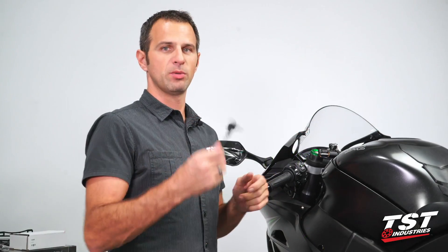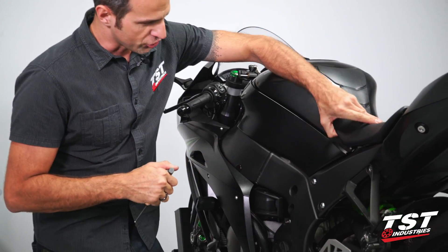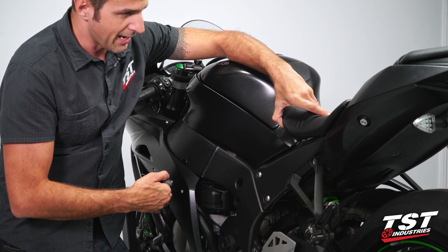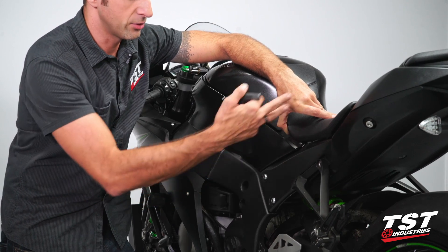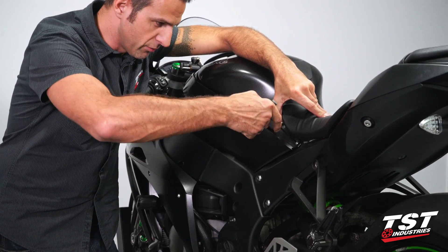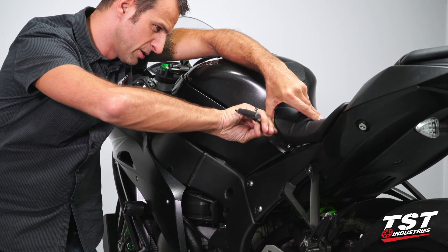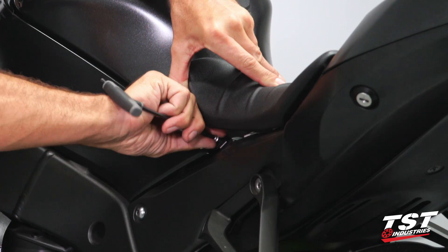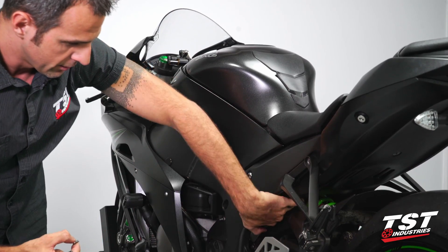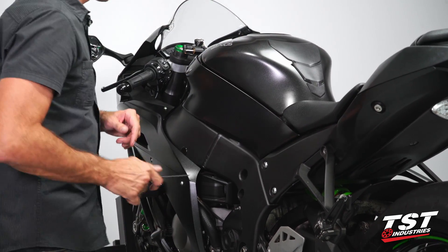Let's begin. We'll start by grabbing a 4mm Allen and identifying the first screw that needs to come out. What I like to do on these bikes is flex the seat back — it prevents me from having to undo a lot of different components and it doesn't harm the bike. We will remove this screw here; it is pretty short, so once you get it loose, make sure to get your hands in there and grab it because it can fall down into the sub-tray and that would be a pain to take out.